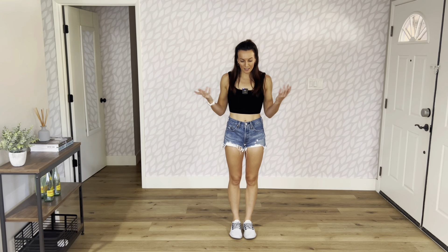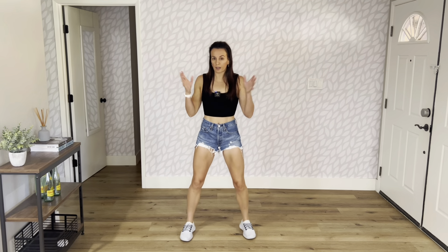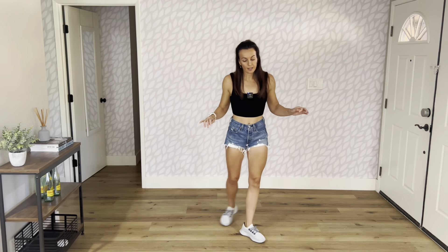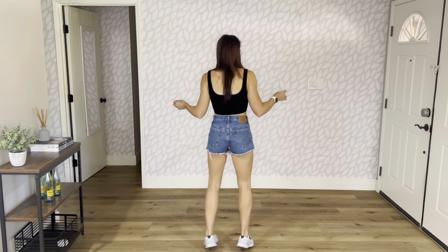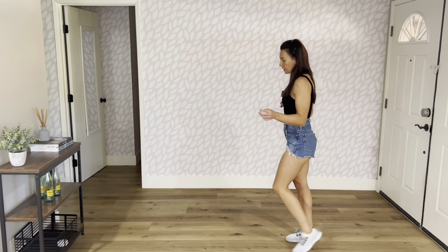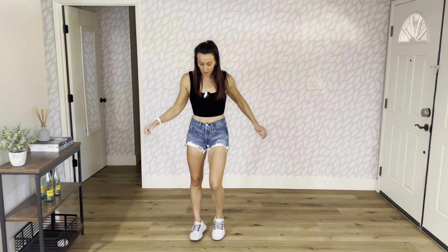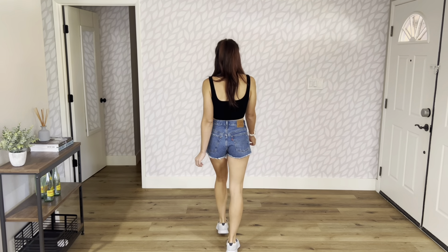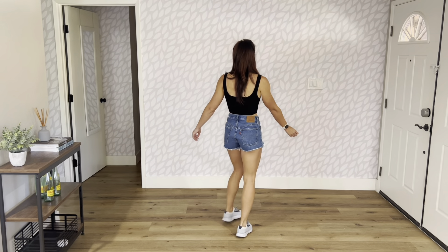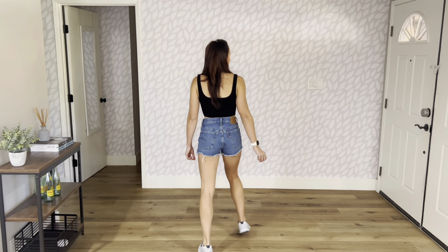After that box step the dance starts over — you step out to the right, do a little bounce, you pause, you do the sailor, sailor, shuffle, and rock. Shuffle, turn, step, pivot, cross shuffle, slide, heel and heel and step, pivot, walk, walk, toe heel stomp, toe heel stomp, box step, toe finish.